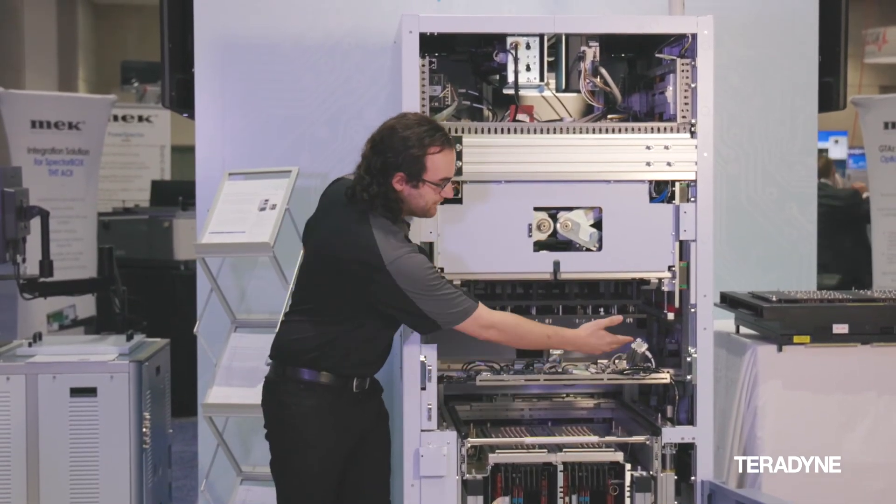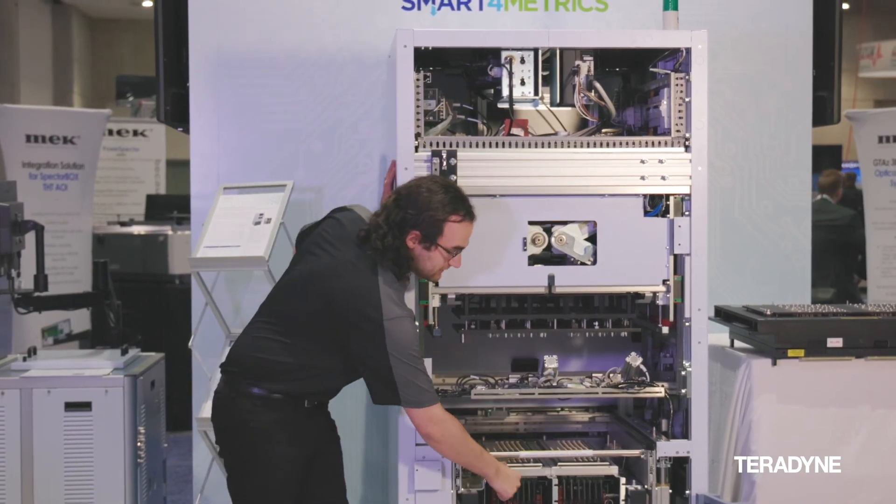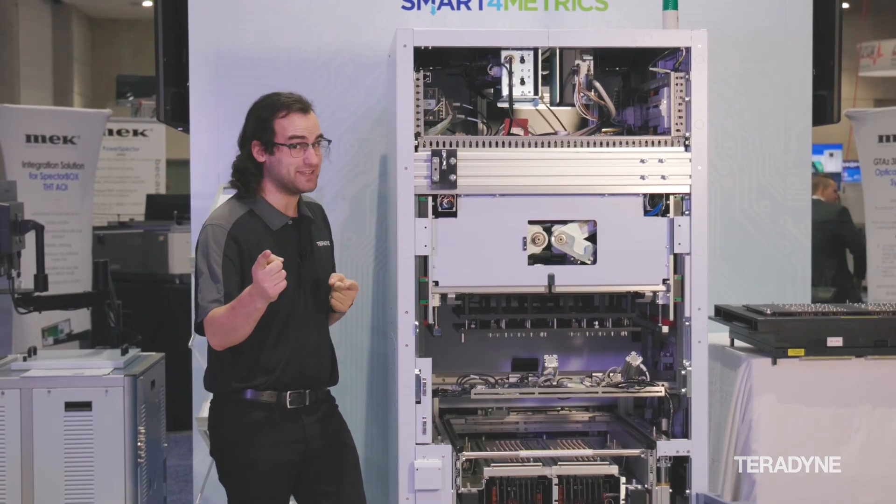The pneumatic system helps control the various pneumatic stoppers, including sucking down the test fixture to the cage itself. I'm so glad you came with me today — my name is Dan Pongratz, and we look forward to seeing you in the future.